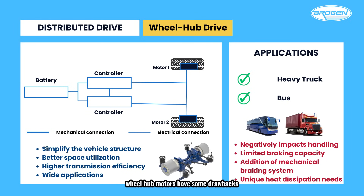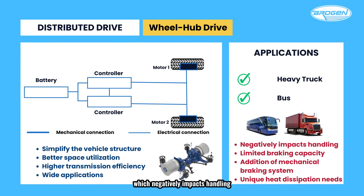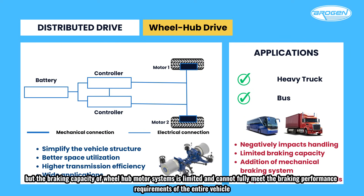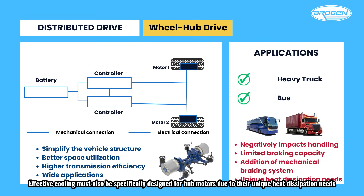However, wheel-hub motors have some drawbacks. They significantly increase the unsprung mass of the vehicle and add to the rotational inertia of the wheels, which negatively impacts handling. Additionally, electric braking is typically preferred in EVs, but the braking capacity of wheel-hub motor systems is limited and cannot fully meet the braking performance requirements of the entire vehicle, necessitating the addition of mechanical braking systems. Moreover, wheel-hub motors operate in harsh environments, exposed to water, dust, and other elements, making sealing a critical challenge. Effective cooling must also be specifically designed for hub motors due to their unique heat dissipation needs.